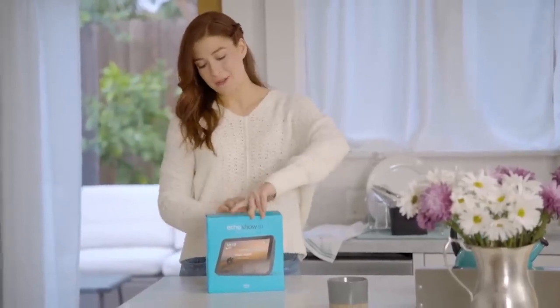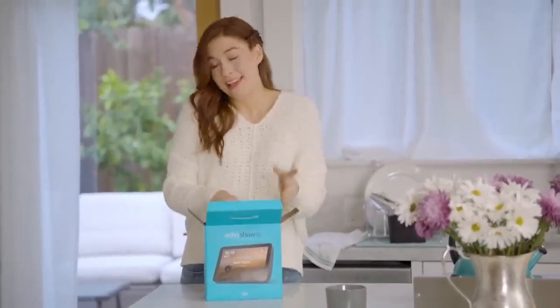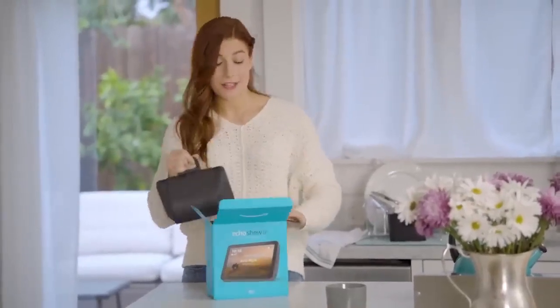Put your Echo Show where you plan to use it the most. We keep ours in the kitchen because we like to listen to music while cooking, and there's a good Wi-Fi connection.